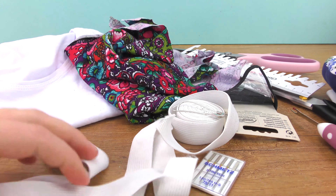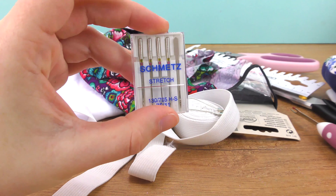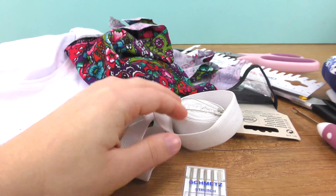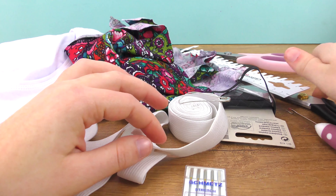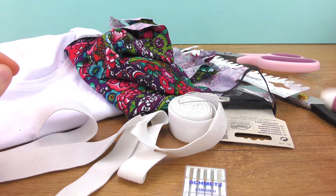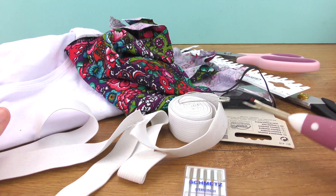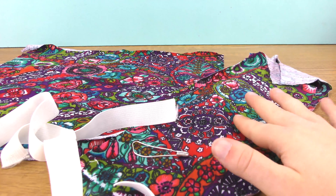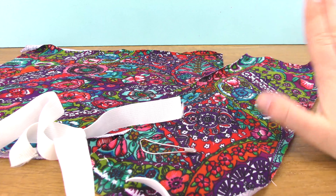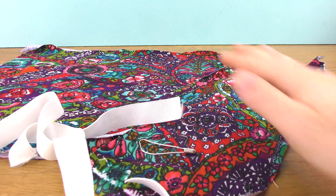You will need an old shirt that you won't wear anymore, or some leftover fabric. You'll also need some stretchy bands of any kind, stretch needles for your sewing machine, a safety pin, measuring tape or ruler, zigzag and regular fabric scissors, an unstitcher, and some pins. Let's start with the version out of the leftover fabric.